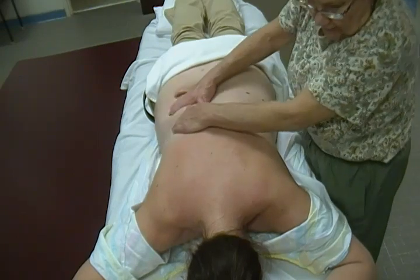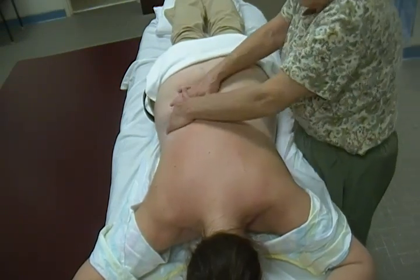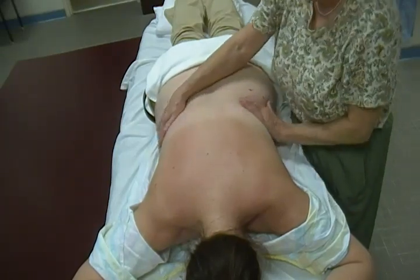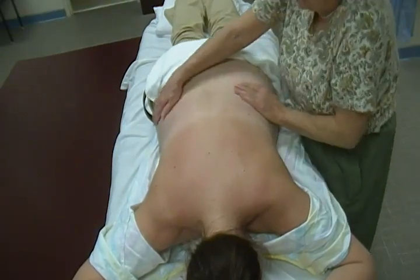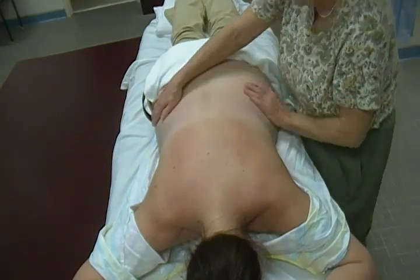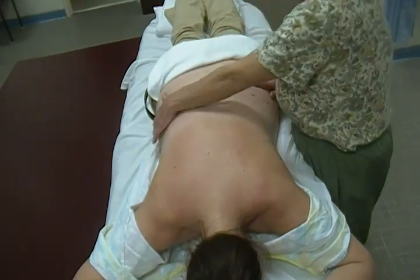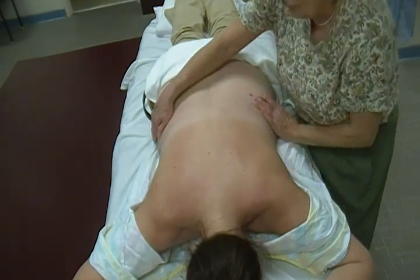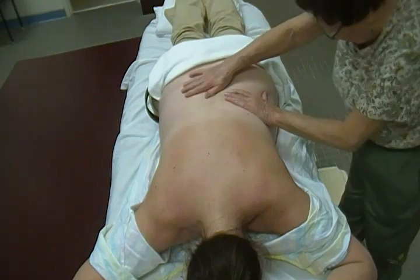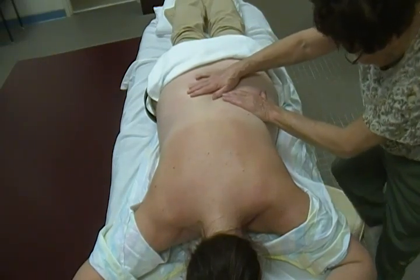That might have been pretty much everything — we did all the petrissages, all the tapotements, all the effleurages. I didn't organize them the way a massage would normally be organized; I just did all effleurages and then all petrissages so you can pick what you want to do first. I didn't want people to watch the video and then do exactly what I did.